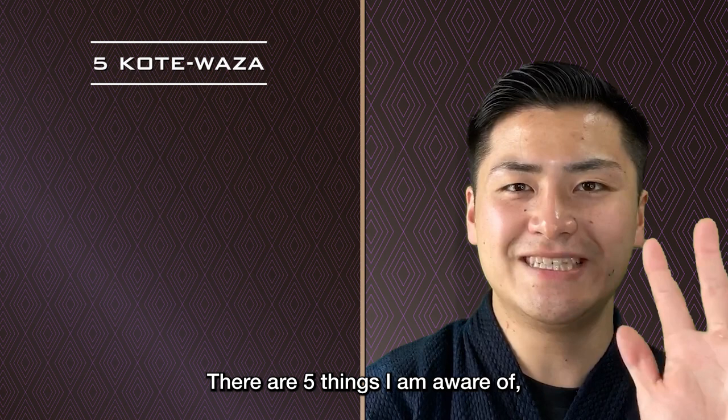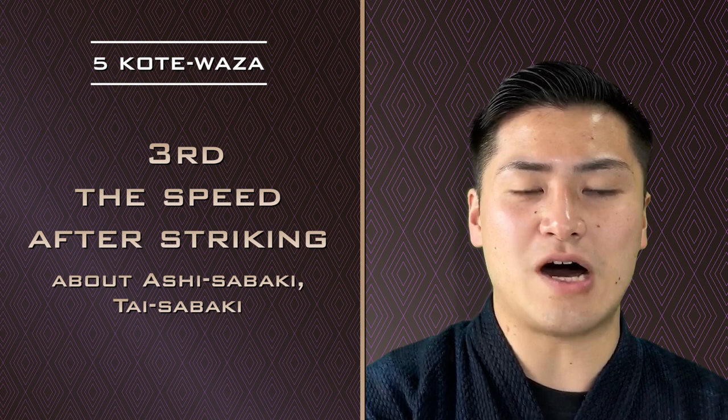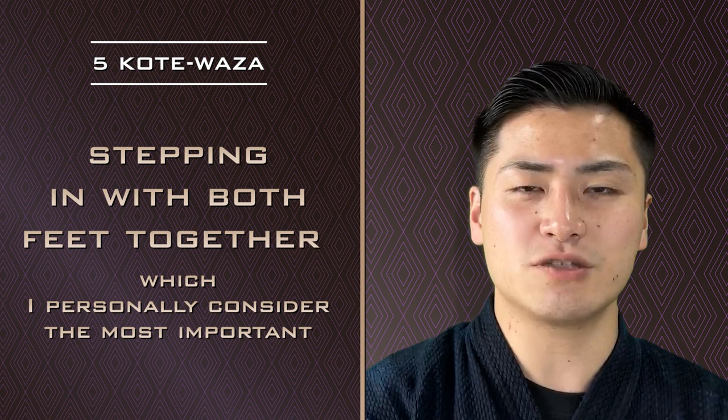There are 5 things I am aware of. First, the striking power. Second, the Tei no Uchi when striking for hit sound and sharpness. Third, the speed after striking about Ashi Sabaki and Tai Sabaki. Fourth, precision of the technique. Fifth, stepping in with both feet together, which I personally consider the most important.